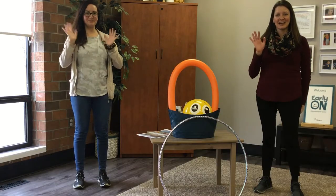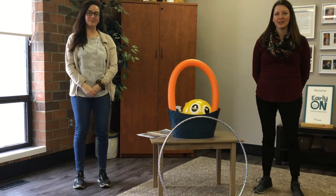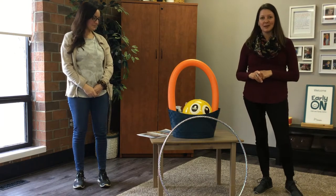Hi everyone, this is Sarah and Melissa here at Early On. In partnership with Healthy Kids, we're going to show you today all of the excellent items in your Let's Get Moving kit.